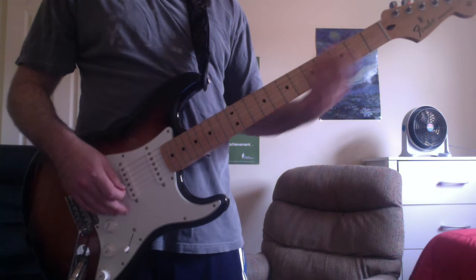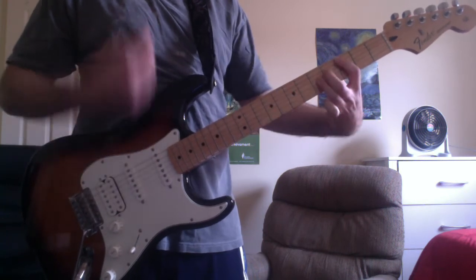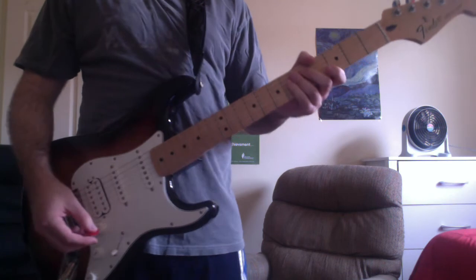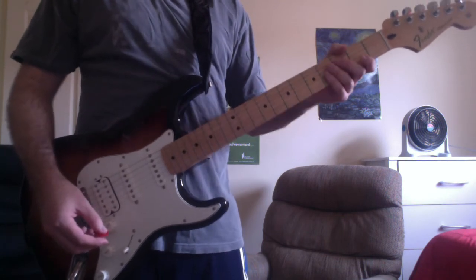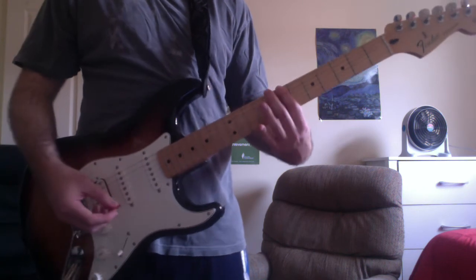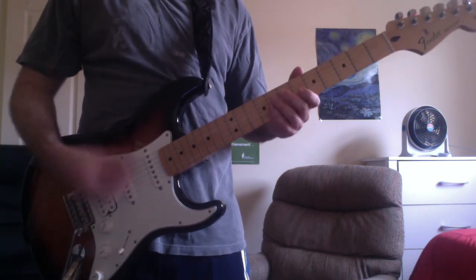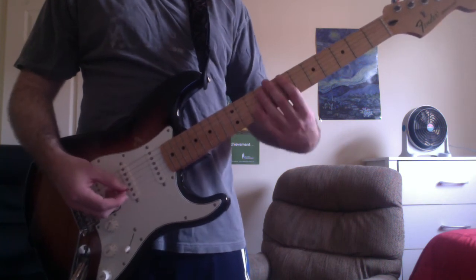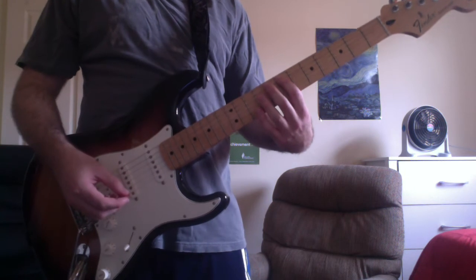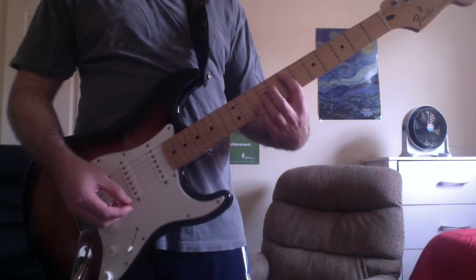Next you have the chord progression played during the verse. That consists of drop D power chords and dyad chords. A drop D power chord is when you bar the drop D, A, and D strings on any fret. Begin by strumming a D power chord, which is the open drop D, A, and D strings — strum that twice. Then mute and rake the strings up by the seventh fret, because that's where the next chord is going to be. You have an E dyad chord with your first finger on the A string seventh fret and your third finger on the G string ninth fret.